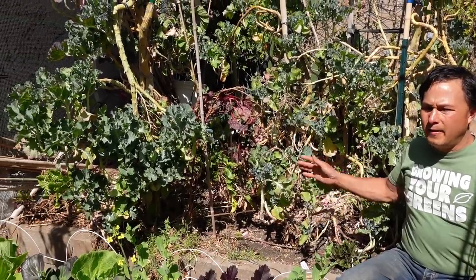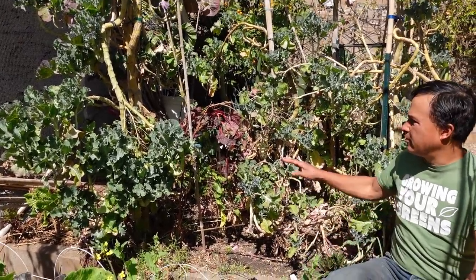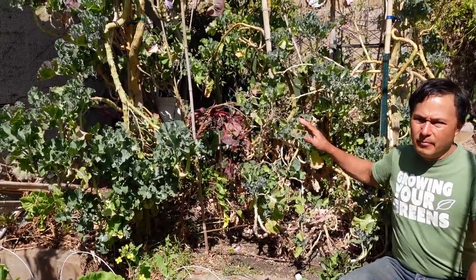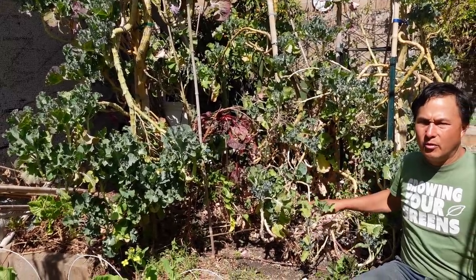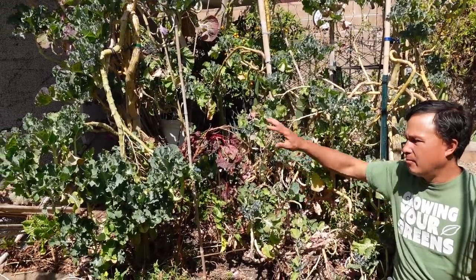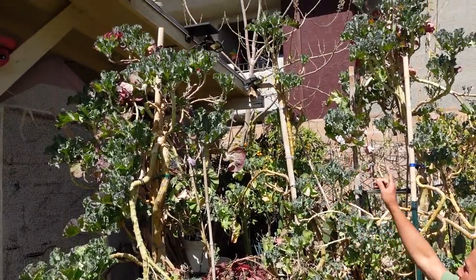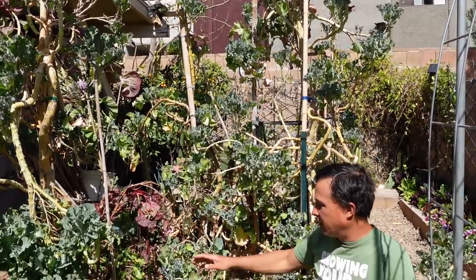This next four-foot by eight-foot bed has been pretty much unmanaged during the winter — it was totally overgrown and I hadn't even cleared it out from the summer until now. It still has a lot more work to do — I need to re-enrich the soil and then replant. This is my perennial bed, and I've got some nice green tree collards grown up nice and tall, although they've also had watering issues — the soil is quite dry and these guys are getting stressed out and dropping more leaves.